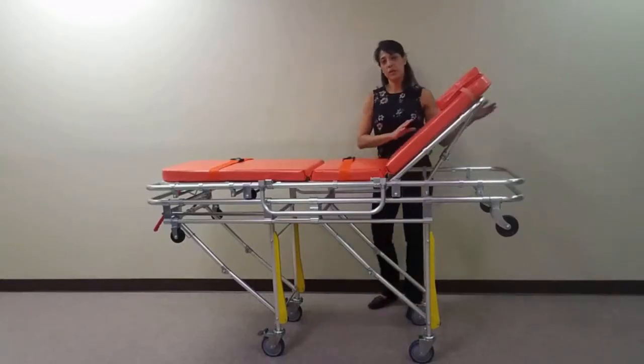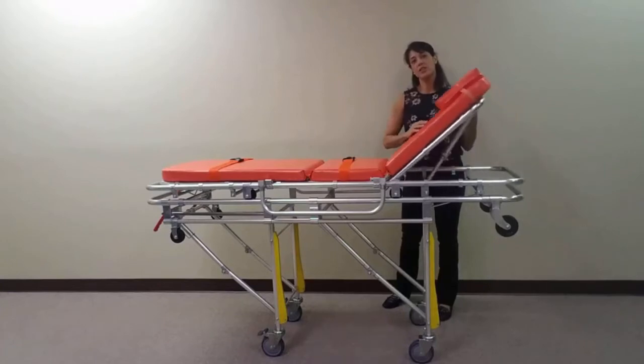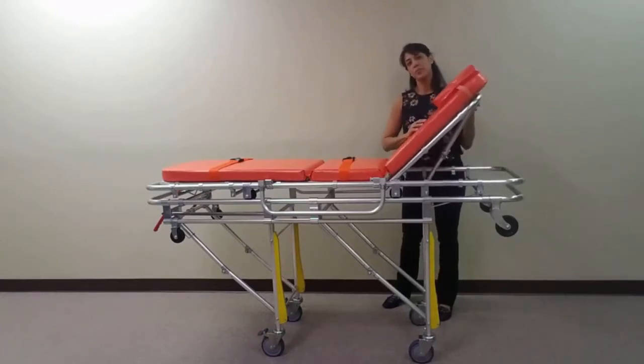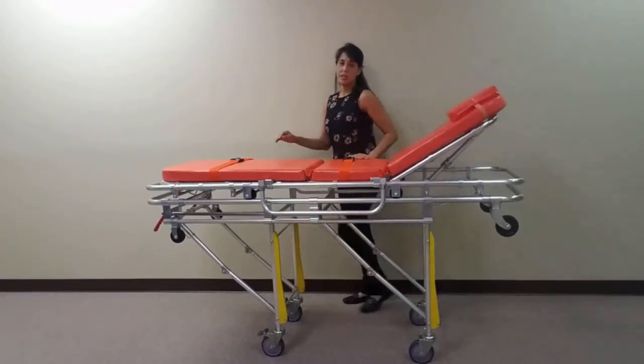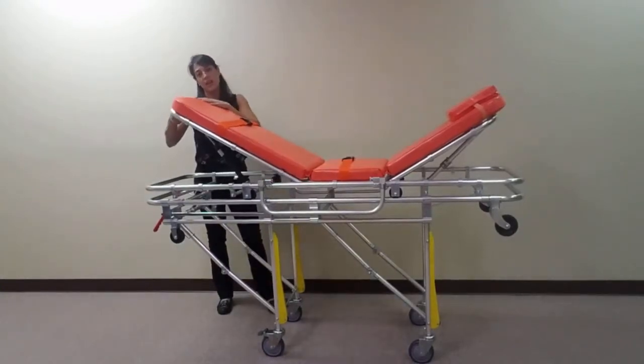To adjust the backrest, pull the red lever located on the back of the rest and adjust to the desired angle. To adjust the legrest, pull the black lever located under the legrest and adjust to the desired angle.